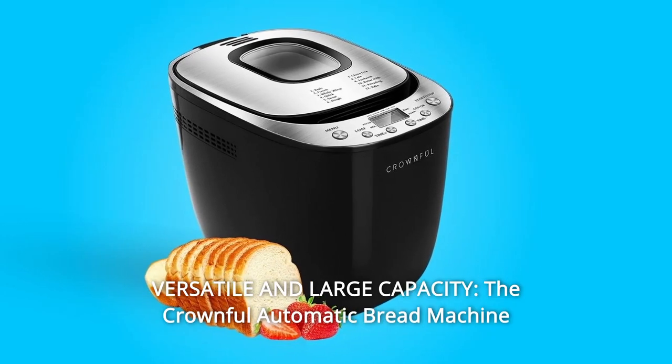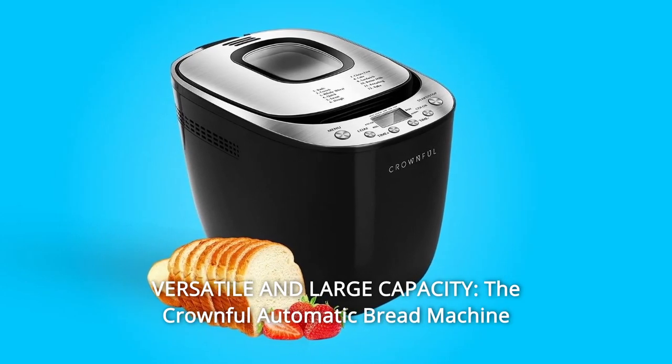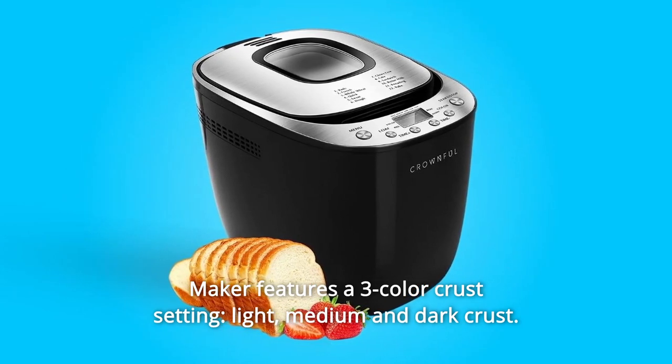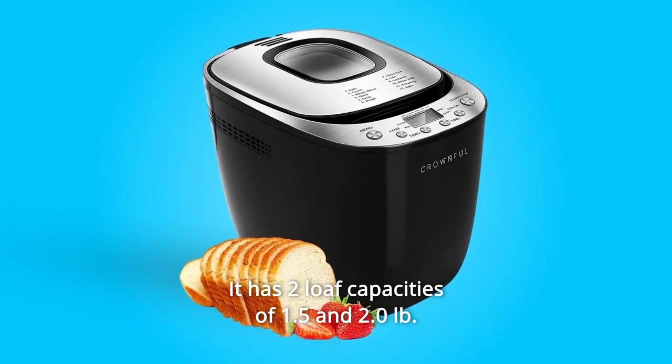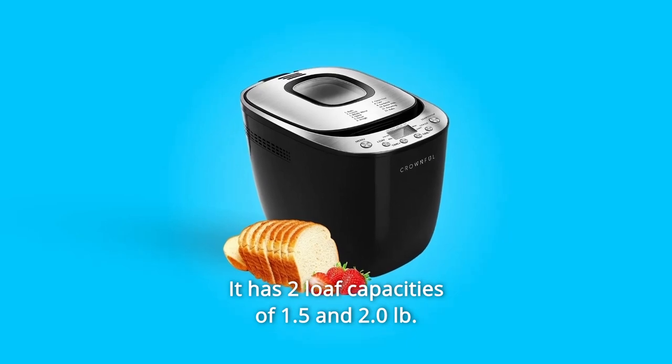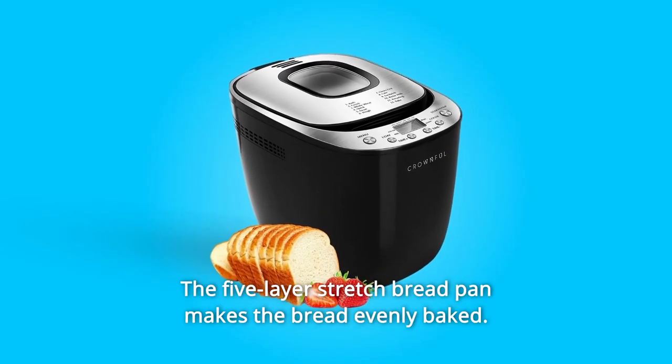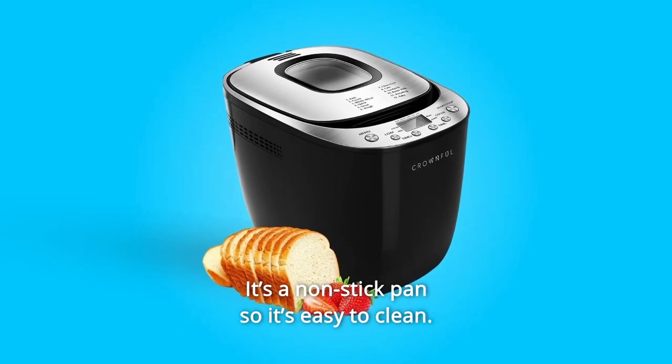Number 5: Versatile and Large Capacity. The Crownful Automatic Bread Machine Maker features a three-color crust setting — light, medium, and dark crust. It has two loaf capacities of 1.5 and 2.0 pounds. The five-layer stretch bread pan makes the bread evenly baked and it's non-stick so it's easy to clean.